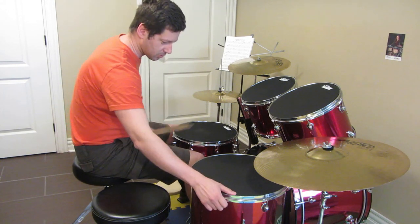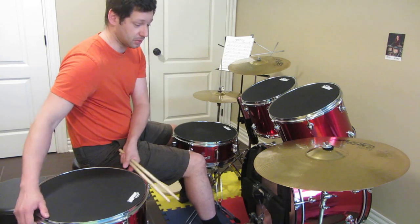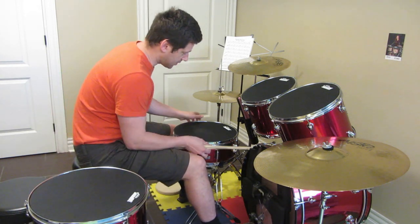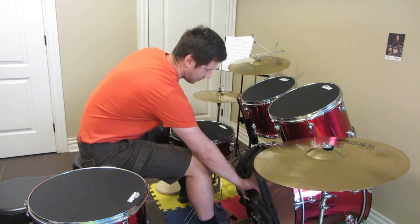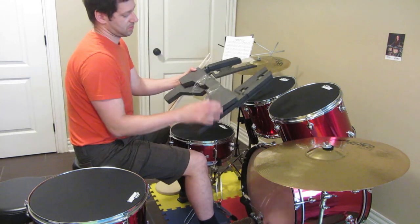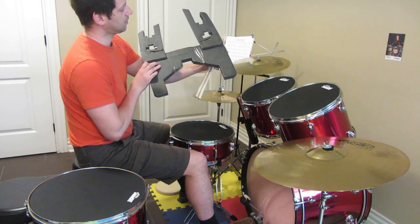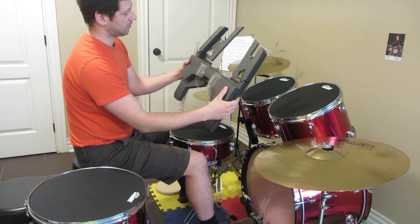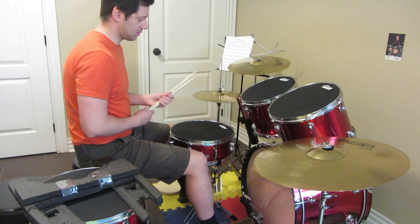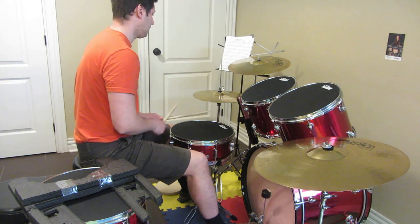And by the way I also created this kind of mute — you can see it — for the kick drum. So if I remove it — it's made with the kind of packaging that came with the laptop I bought. So I repurposed it to be a mute. Without this it sounds quite loud.